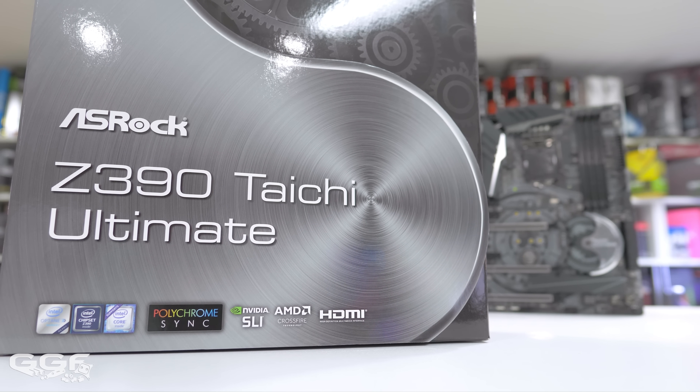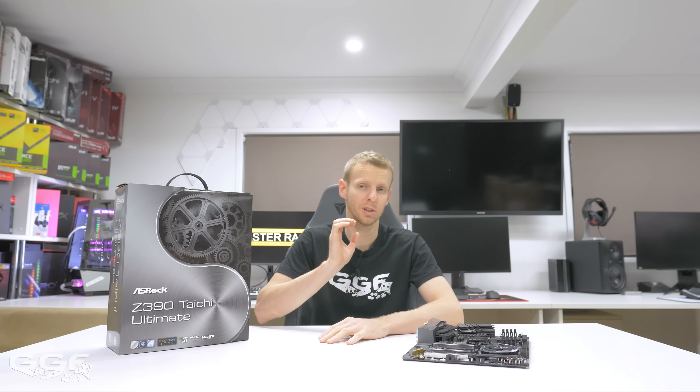The benchmarks and all that kind of stuff isn't really due for another few weeks, so there's not too much I can go into benchmark-wise, not too many real in-depth specifics. I can really just cover the board and show you what ASRock are bringing to the table with their Z390 Taichi Ultimate.